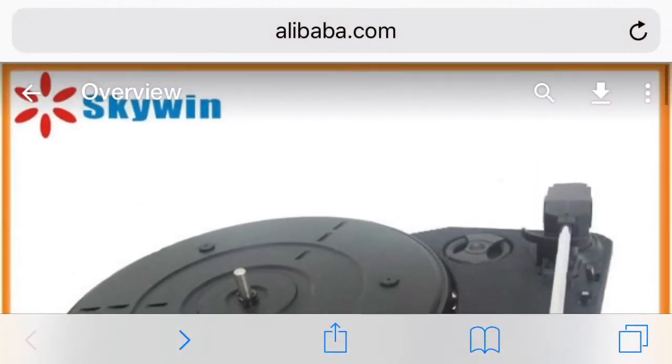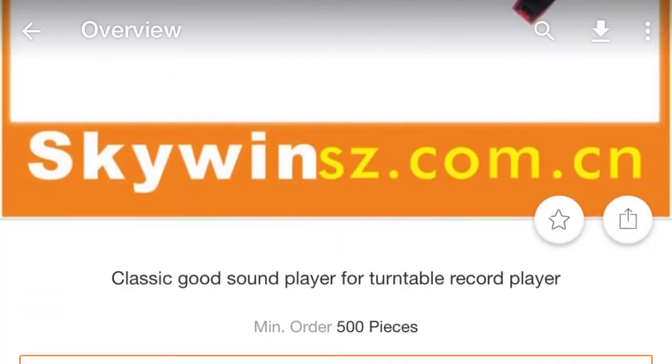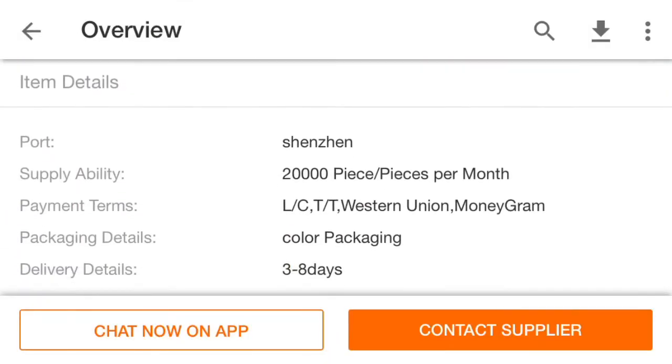Hey everybody, welcome back to Recordology. Today we are going to be taking a look at the Skywin turntable system. This is the secret sauce behind most affordable record players. The turntable mechanisms are made by Skywin, and I wanted to talk through some of that.